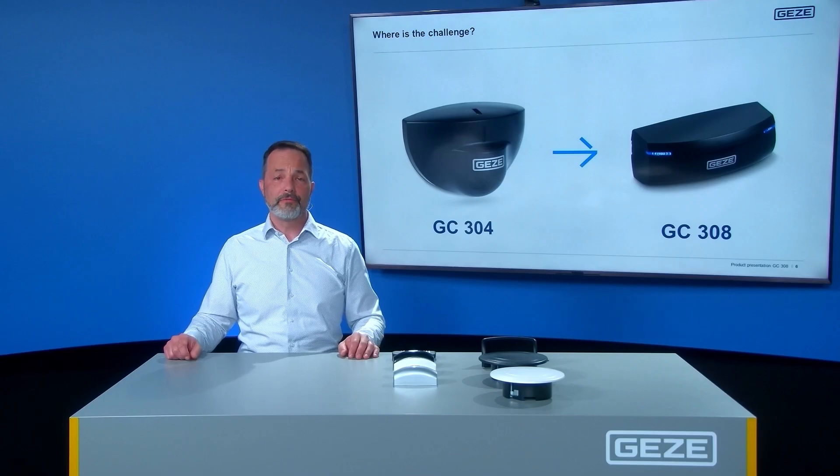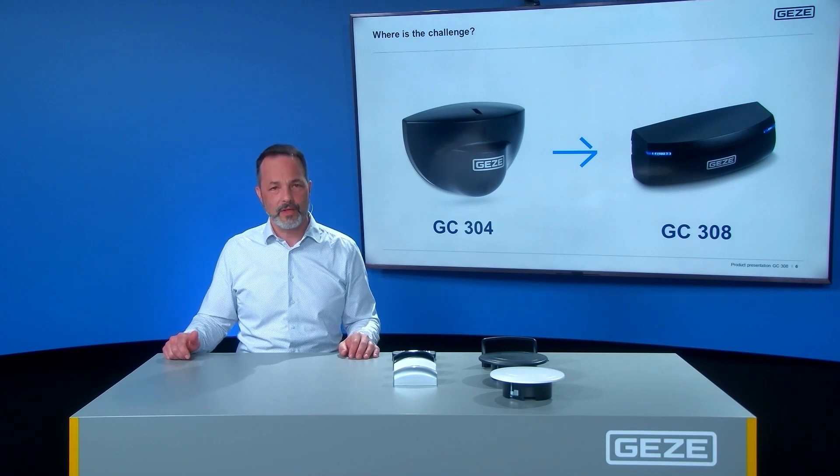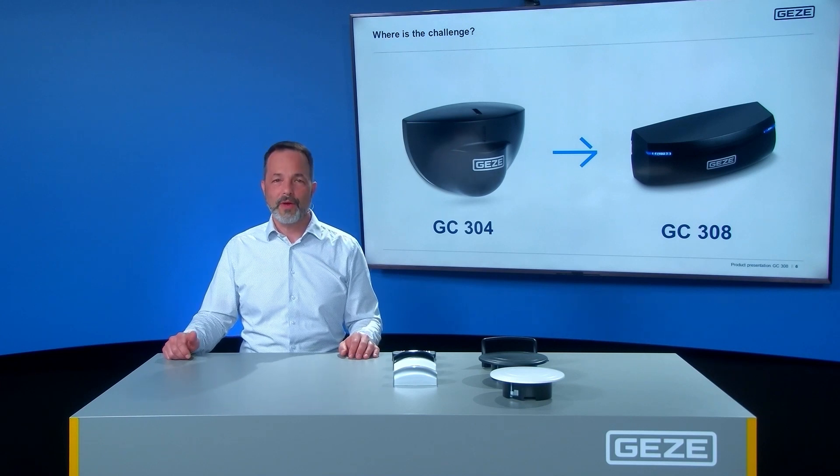After more than 15 years in use on Geetze automatic doors, the GC304 is being retired. Our worthy successor is the new GC308. Besides being a compact radar detector, the GC308 comes with a new digital antenna technology which makes antenna replacement obsolete.